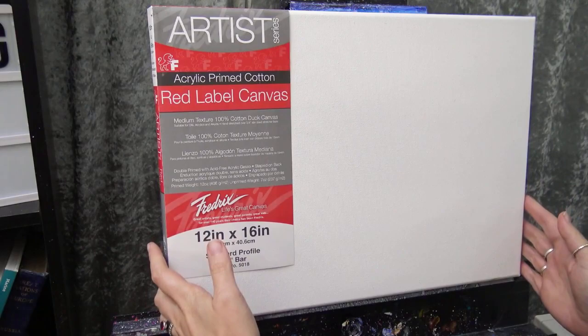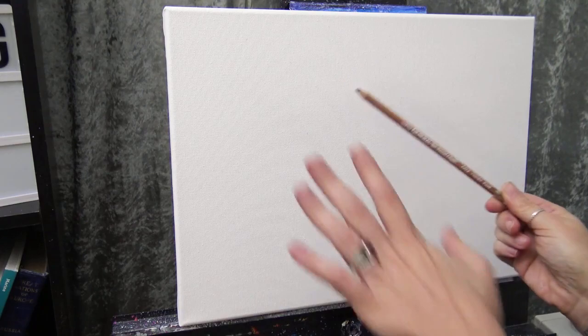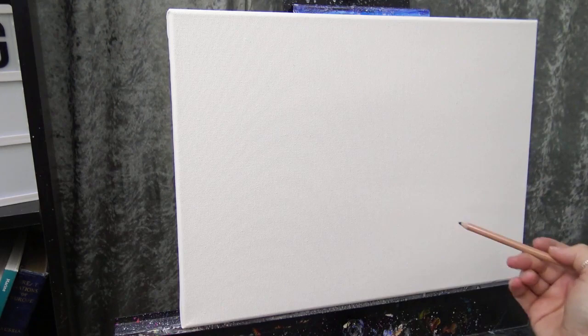Today I'm starting with a brand new Frederick's Red Label 12x16 inch canvas straight out of the package with no additional gesso. I'm going to take my chalk pencil — using blue today so you can see it without affecting my paint color — and sketch out basically where I want everything to sit. I want the focus to be the sky, so the sky will be the largest section, and I'll put my horizon pretty low, right where my water meets my mountains.